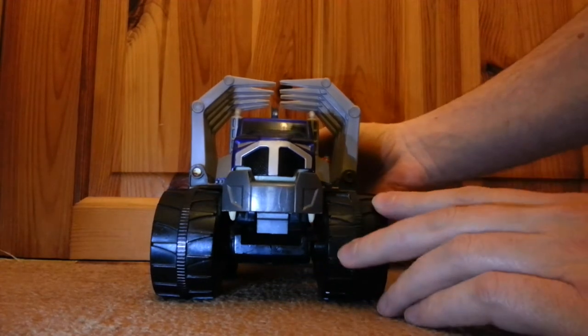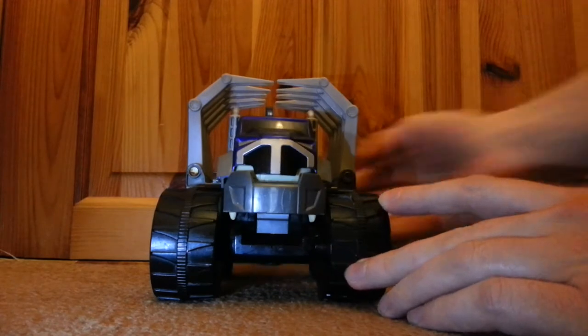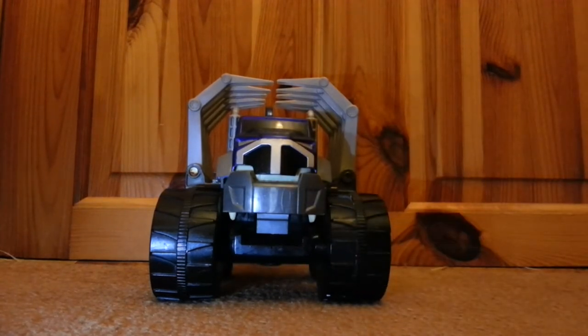So you pull this cable thing on the back, and he's got a mouth and stuff. They are made by Hot Wheels, and they came out around about 1992 to 1994.